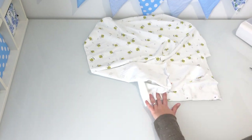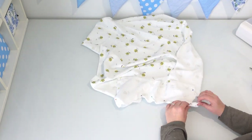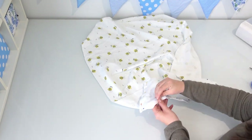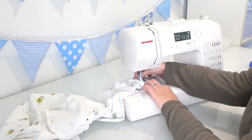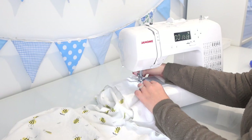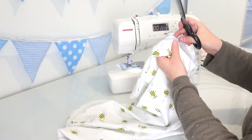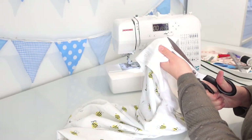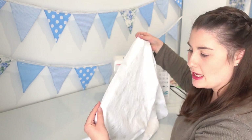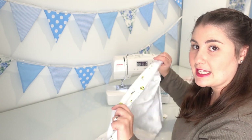I'm going to put them right sides together and pin down one edge, then pin down the other edge, pin a center point, and then spread the fabric out between those two points. The second side is now ready to do the same thing — straight stitch all the way around it.